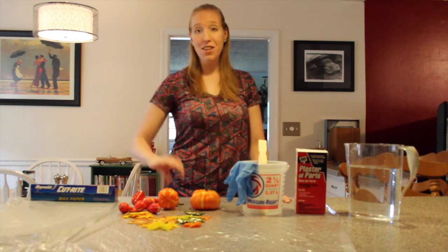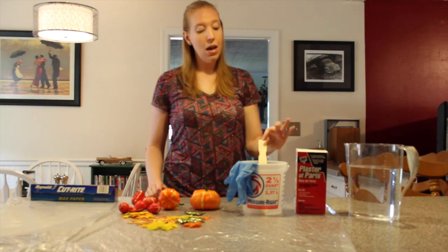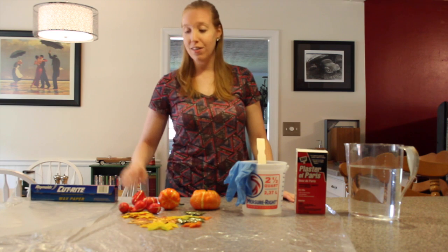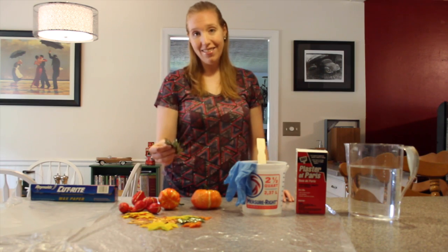The first thing you're going to need to do is gather your supplies. You need cold water, plaster of Paris, a paint stirrer and container for measuring, disposable gloves, plastic sheeting to protect your surface and wax paper, and then you're going to need fall pieces like pumpkins, gourds, and fake leaves.